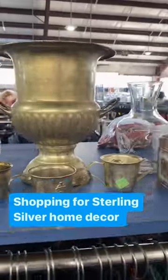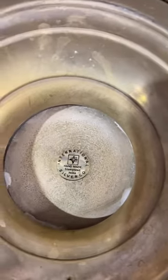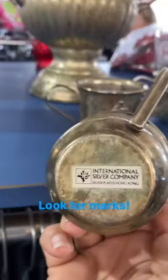One of my favorite home decor items is sterling silver. This is not sterling silver — it's silver plate, and here's how to figure it out. At the end of the reel, I'm going to show you how to easily identify sterling silver. But for now, let's look at these pieces.